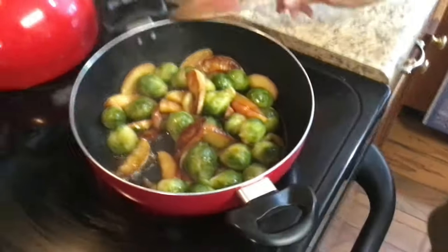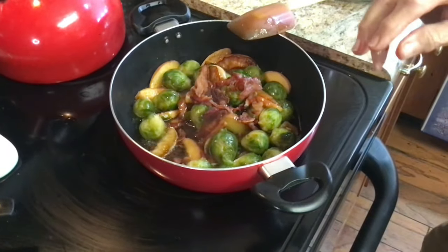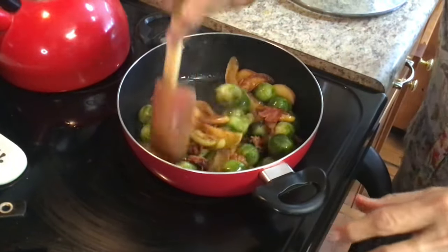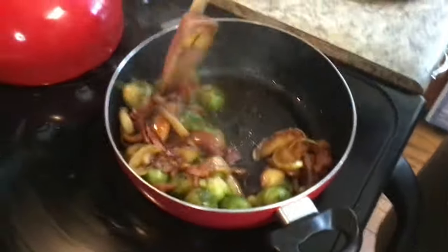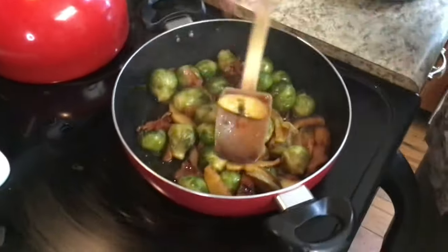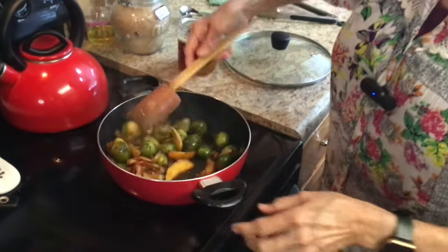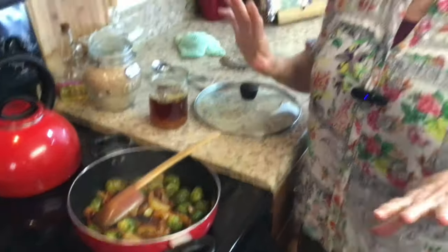I'm going to let this cook about two more minutes. I'm not going to put all my bacon but I am going to put some because I want it to really have that bacon flavor. I want this to caramelize just a little bit more, so I'm going to turn it back on to about medium on my stove. Everything is done — I'm just wanting to caramelize the brussels sprouts some more.